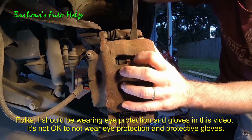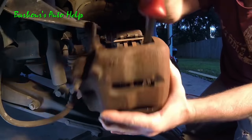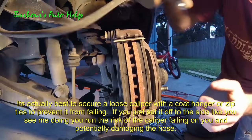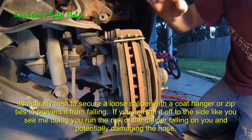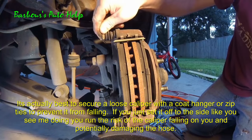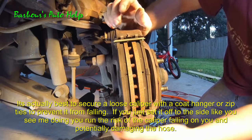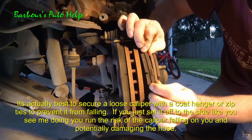Trying to pry this thing out — it's kind of stuck. We're not gonna let this dangle on that hose; we're gonna set it up on top of the upper control arm. That one's moving, though it's a little wobbly. That one's moving too. Let's check the pads out.